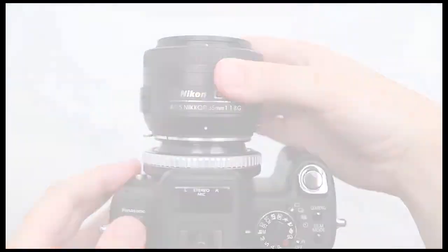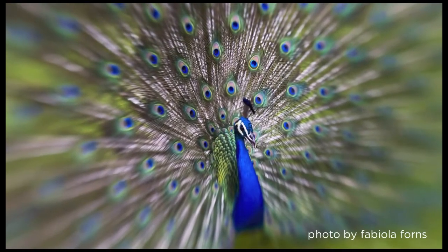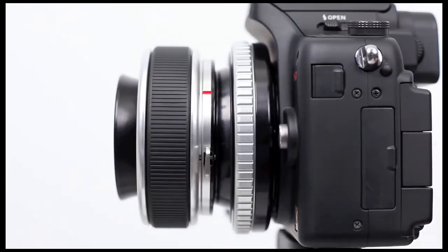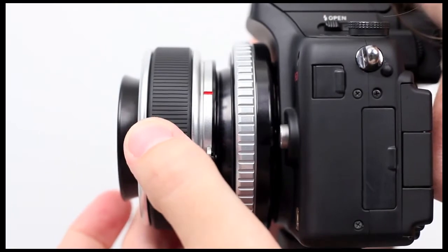The Composer comes with a double glass optic giving you a round area of selective focus called the sweet spot. To start, point the Composer straight ahead and bring the sweet spot into focus by turning the focus ring.